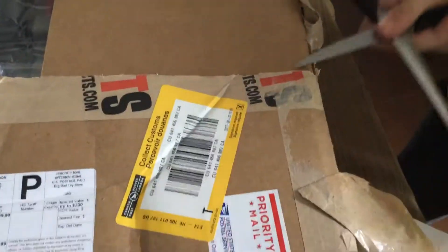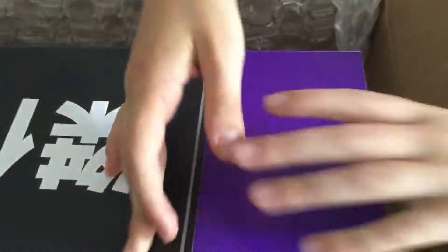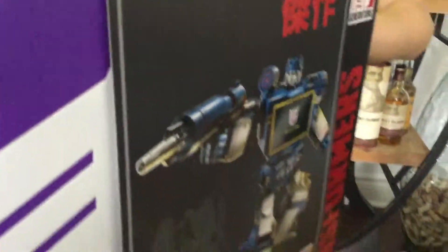Now let's just crack this open. It's Soundwave! And it comes with the five cassettes. This is Soundwave — beautiful, beautiful Soundwave. I'm going to review this in a different video. I'm just going to get this guy open. See you guys in the next video, bye!